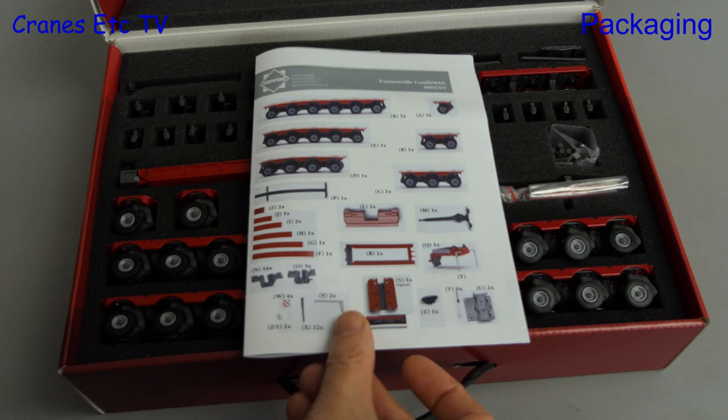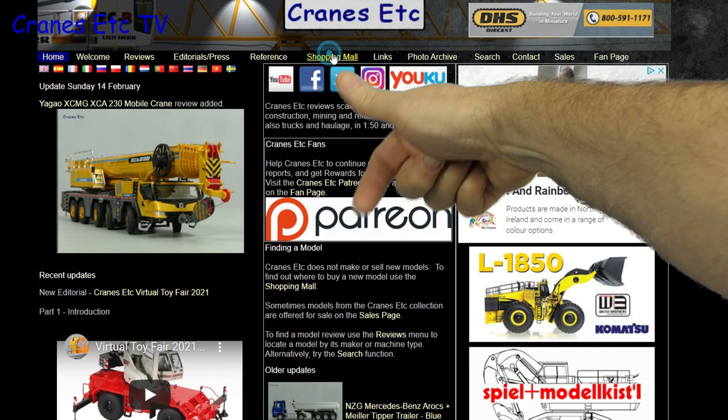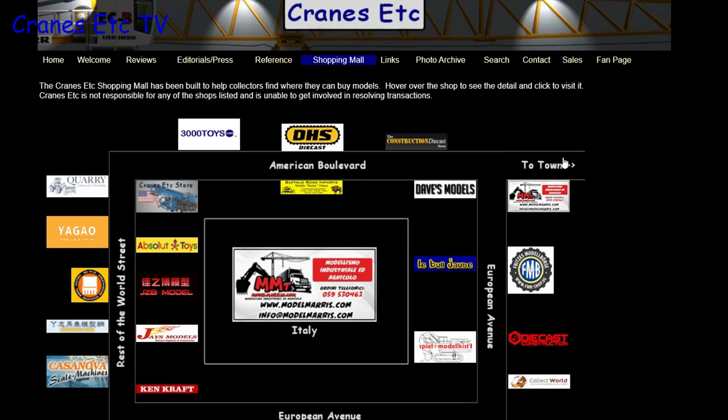Before we start, just a reminder that you can see a lot more about models on the Cranes Etc website, and the link to it is in the video description below. Also, if you want to know where you can buy scale models, you can click on links on the website, including those in the shopping mall, where dealers that sell models in countries across the world are listed.